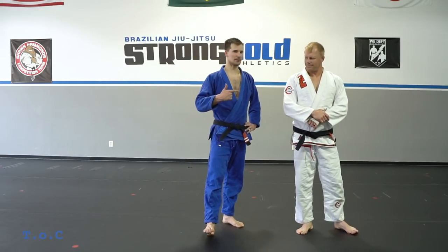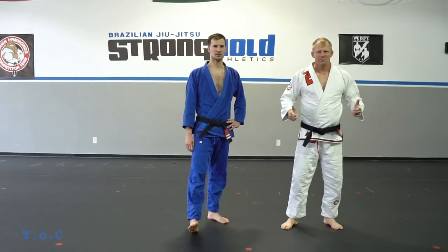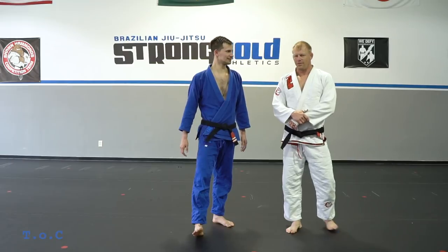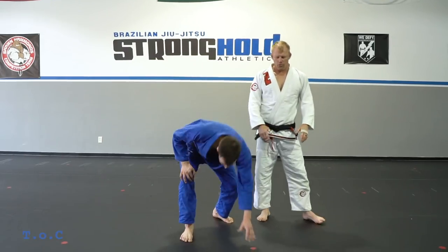Alright guys, today we have a special guest — my coach Sean Hammonds, up from Nashville, Tennessee. He's gonna be showing some pretty slick submissions today. So go ahead, Sean. Alright guys, we're gonna go from side control.